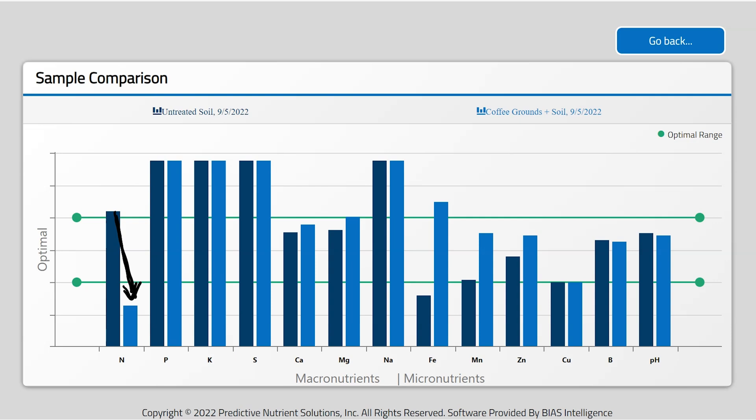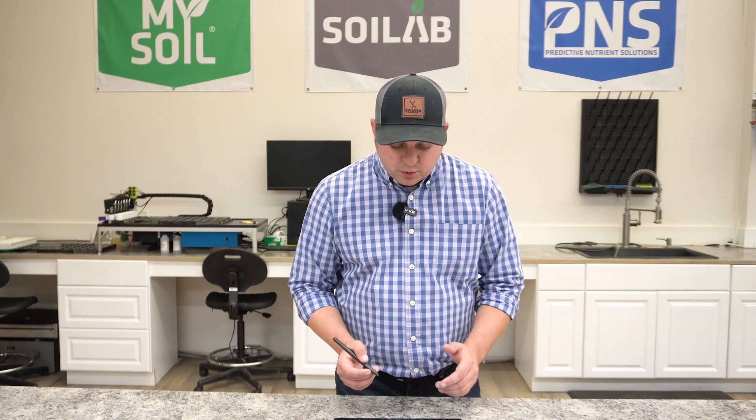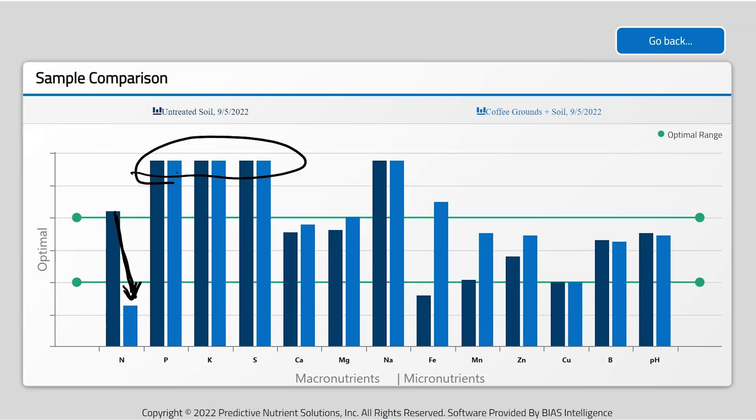Going back to our sample comparison, phosphorus, potassium, and sulfur are literally off the chart right now, so we'll look at that data in a moment. But it's worth noting that we did see increases — albeit small — in available calcium from those coffee grounds, available magnesium, and a pretty significant increase in several micronutrients including iron, manganese, and zinc.